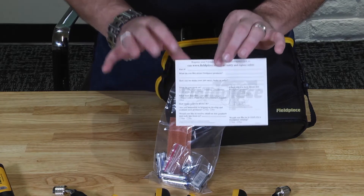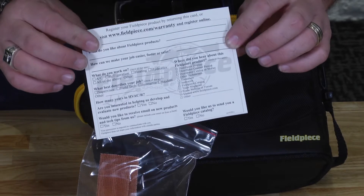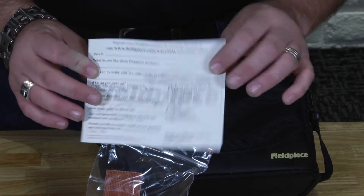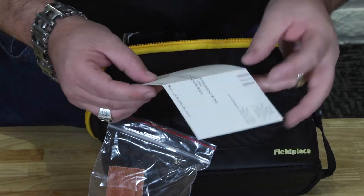FieldPeace handles warranty based on time of purchase, so if you keep your invoice, they're going to warranty it for you. But take the time to fill out the warranty card and register it — let them know where you got it, when you got it, and how you got it. They offer amazing customer service, but you want to fill this out and send it back to them.